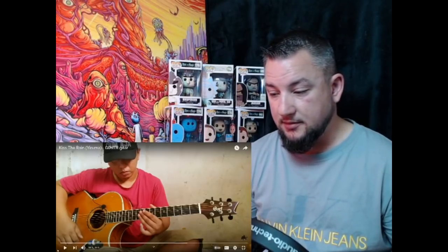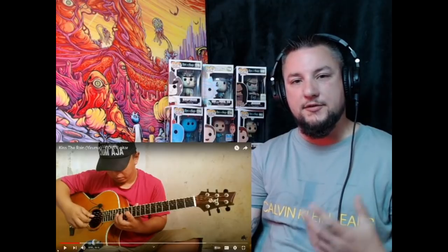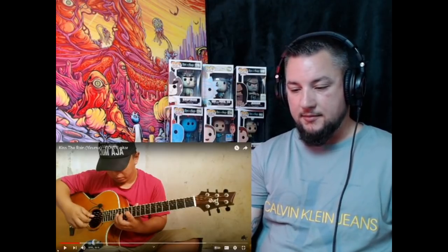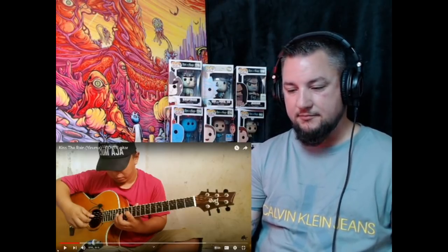We're going to check out the fingerstyle cover that Alipata has provided. I really love the soft guitar playing with the little harmonics in there — it just has a different element to it than standard normal guitar. And as you can see he's doing a little bit of string bending just to give the right notes.